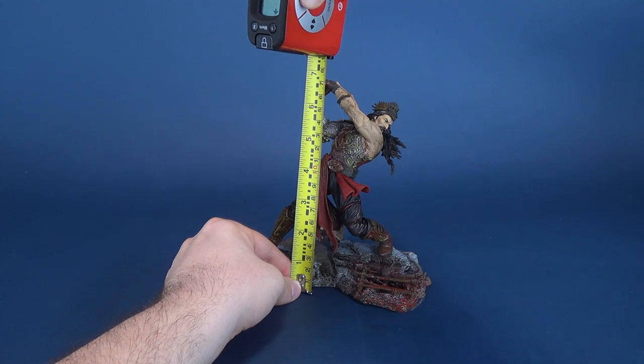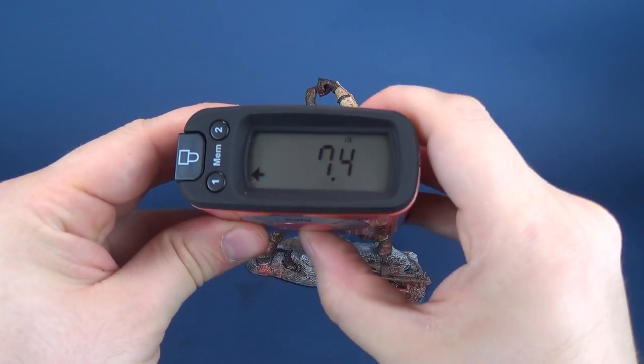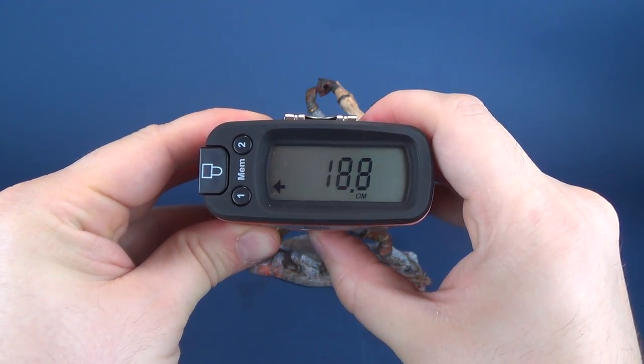Since you're not going to be able to stand these figures on their own — they need their bases — we'll go from there. Translating that to centimeters, the figure stands at eighteen point eight centimeters.